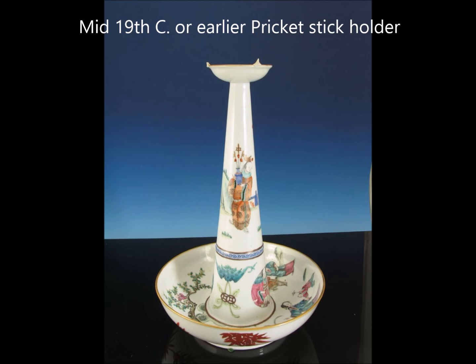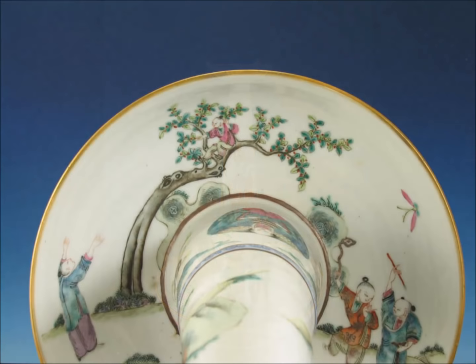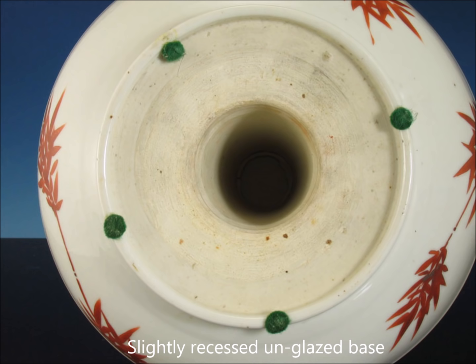This is a pricket stick — mid-19th century. These are generally quite good quality when you see them; they spent time on these, with bats and cash symbols at the base. If you flip it on its side you see the interior — a landscape with a person beckoning a child to climb down from a tree, and on the right two children, one with a ruyi scepter and one with a paintbrush. Very charming. The underside is concave with a hole in the middle where the stick itself was inserted. Nice quality paste, well done, with bamboo leaves around the outside.